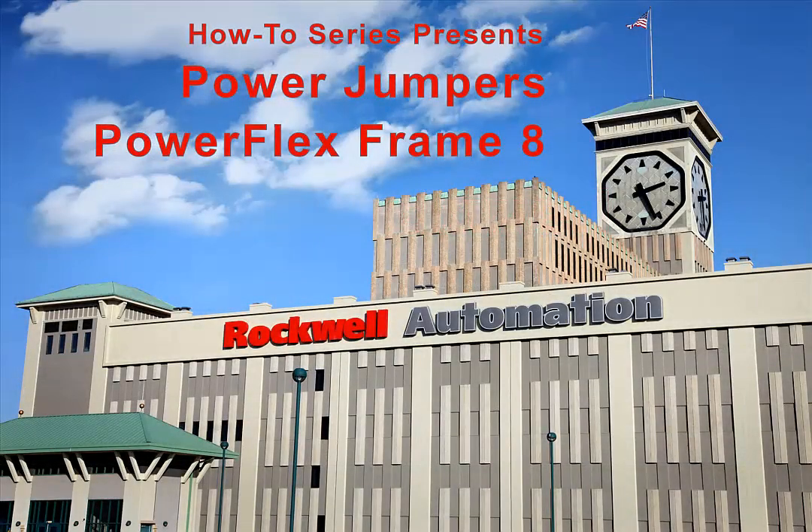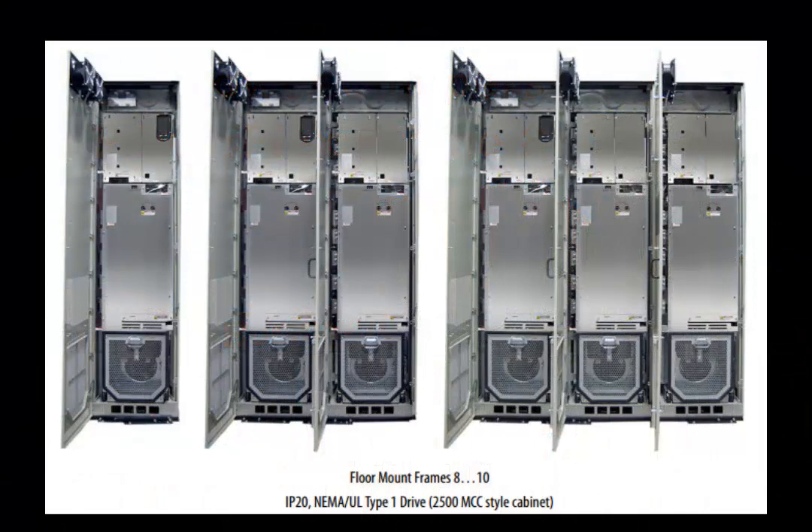This video will cover the basic considerations and installation instructions for setting the power jumpers on the PowerFlex 755 frame 8, 9, and 10 drives.